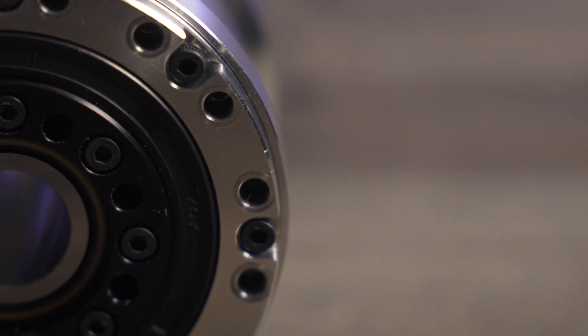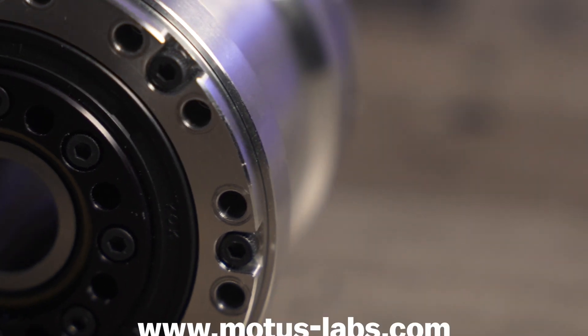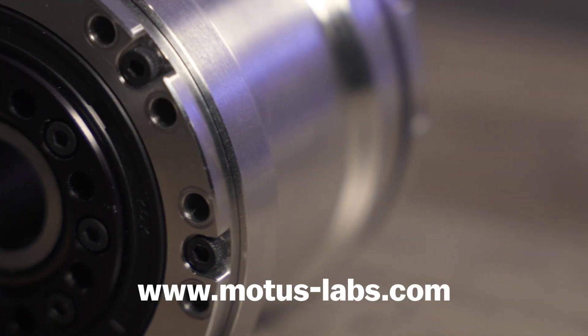This component is available now. If you'd like to learn more about the MODIS Labs ML2000, visit modus-labs.com.